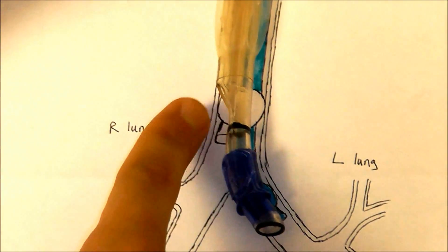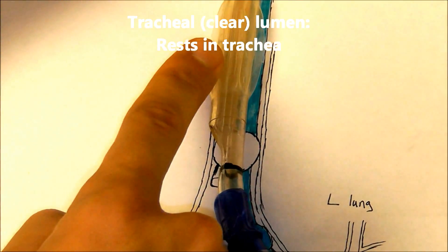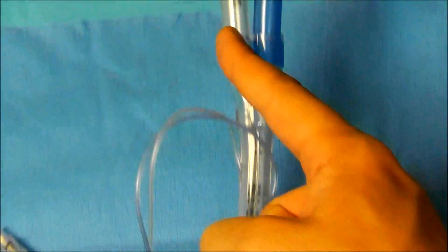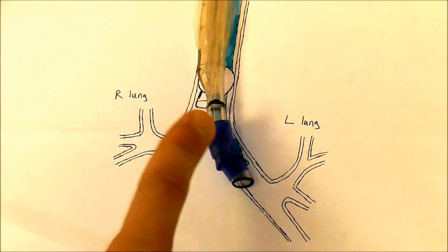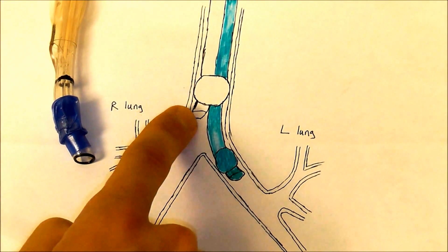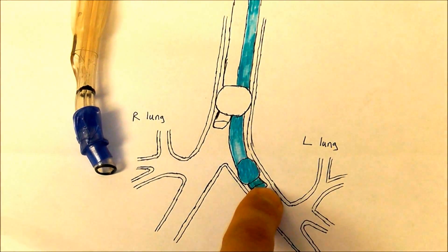The lumen sitting in the trachea is called the tracheal lumen. The tracheal lumen is the lumen with the clear cuff, and ventilation through this lumen will ventilate the patient through the port in the trachea. Ventilation through the tracheal lumen will inflate the right lung, and ventilation through the bronchial lumen will inflate the left lung.